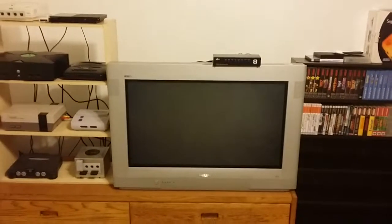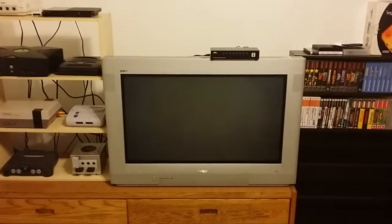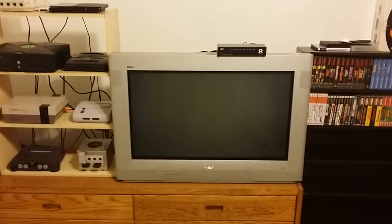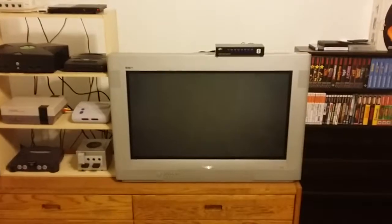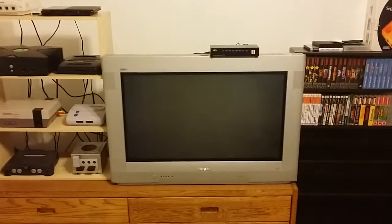I was going to make this a little more formal but I'm just going to run through it real quick. What you're looking at is my retro gaming setup as of about two, maybe three months of working on it.